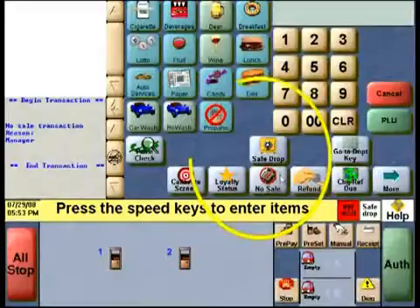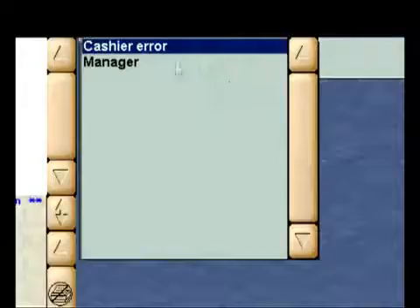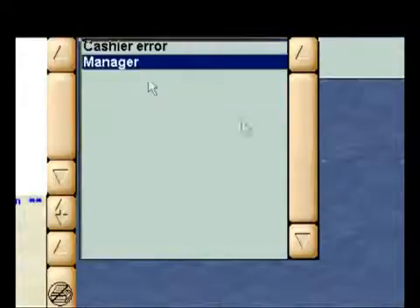Tell them that the void transaction is similar to a no-sale — you may need to select a reason for canceling the entire sale. A special receipt will be printed that may be required to be included in your day's paperwork.